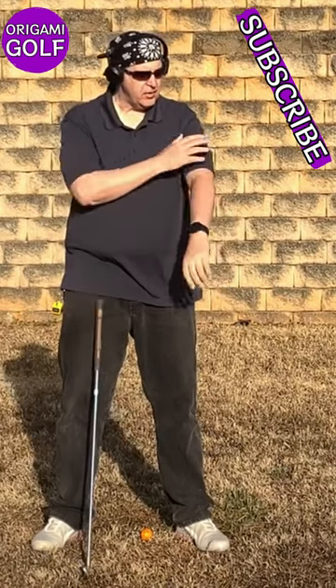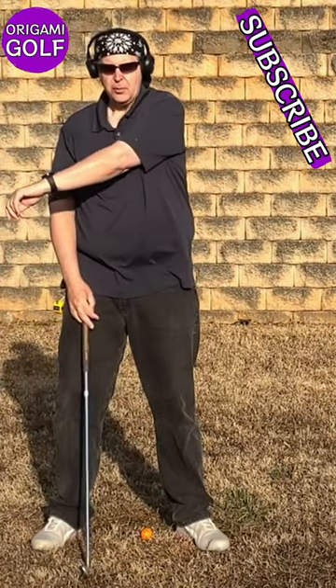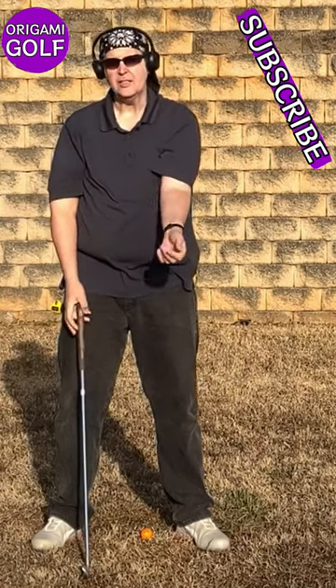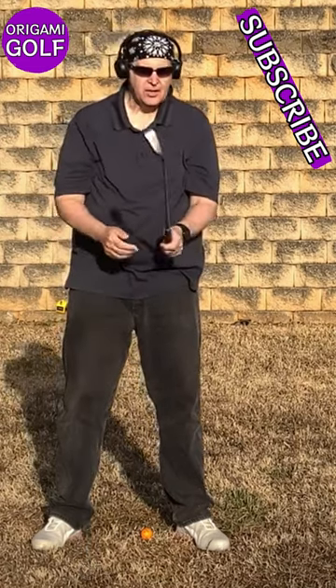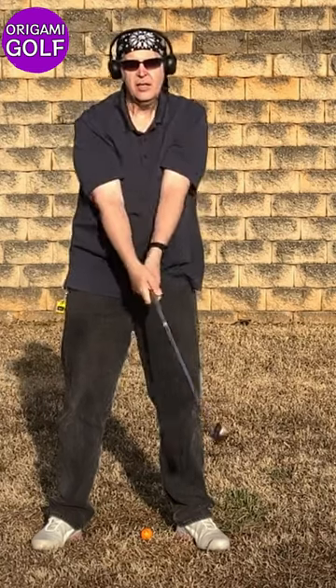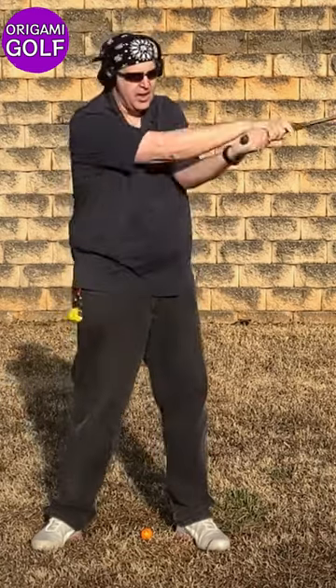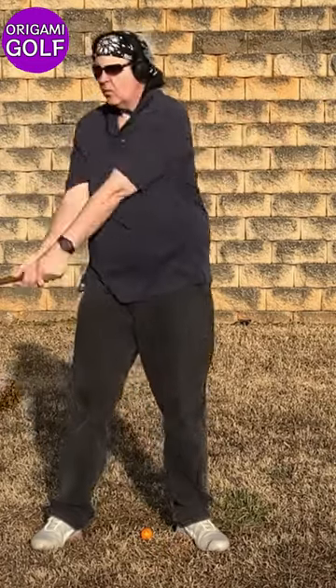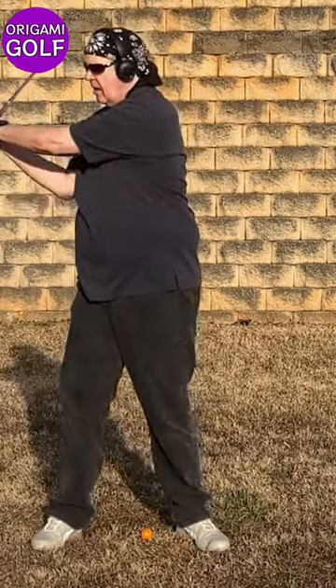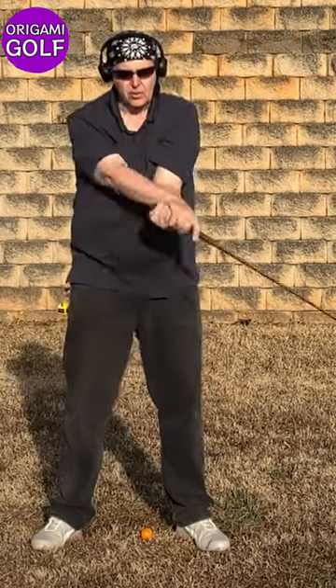Conversely, if you use your bicep and big muscles to just support that natural rotation that's occurring anyway, not only are you not getting in the way, but you can kind of kickstart it a little bit. You can just roll it and naturally let it roll across your chest. When that happens, they will naturally close — it just rolls across.